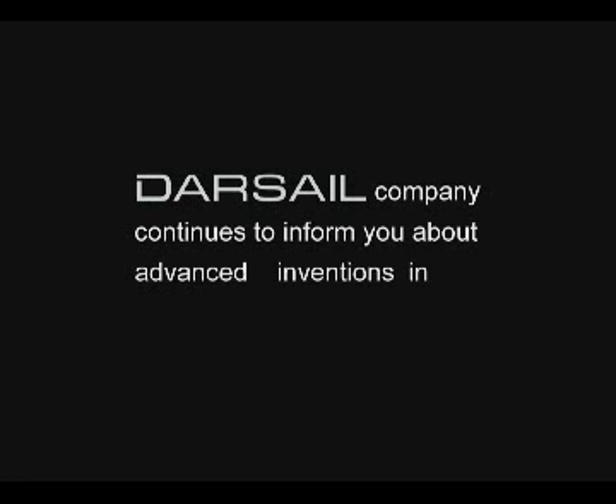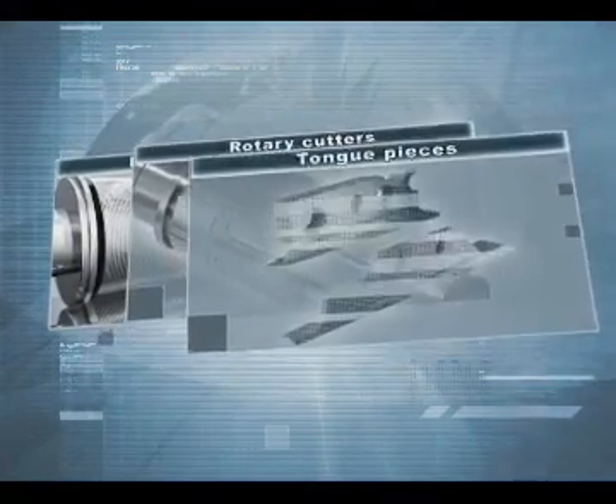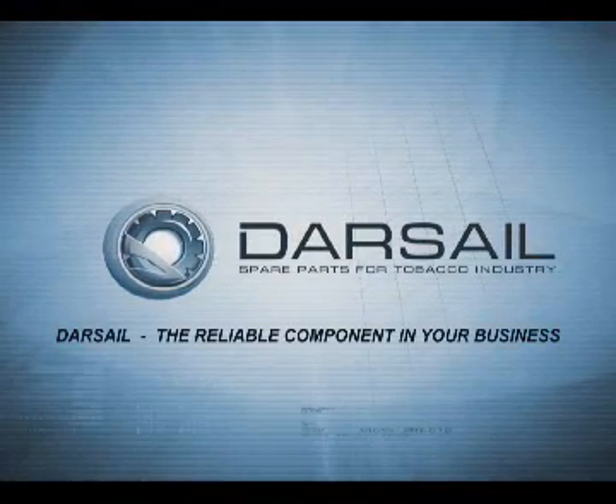The Darsail Company continues to inform you about advanced inventions in the construction of tobacco machinery. Darsail — the reliable component in your business.